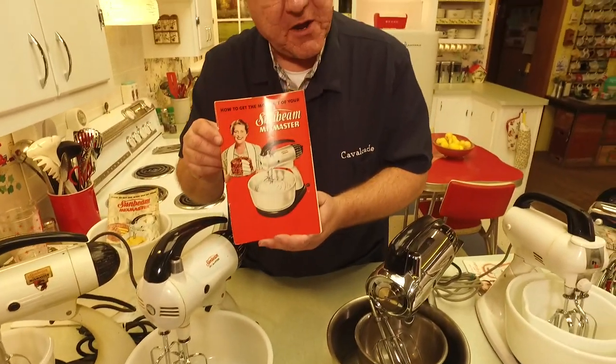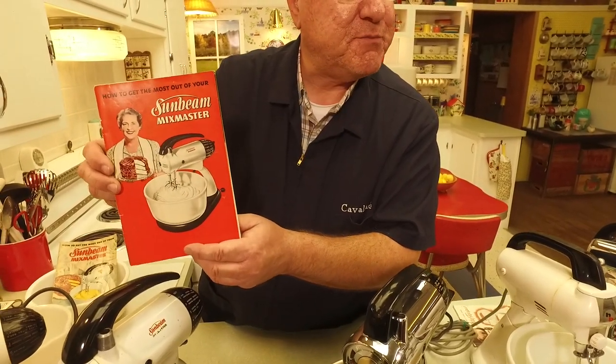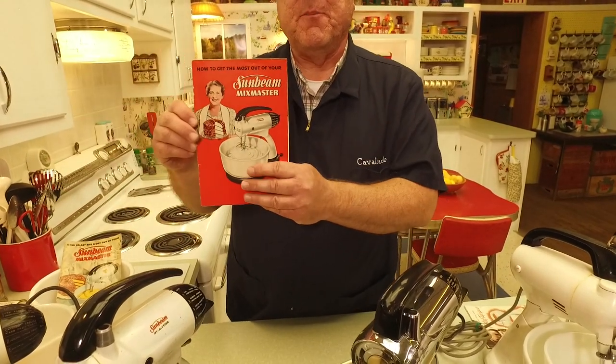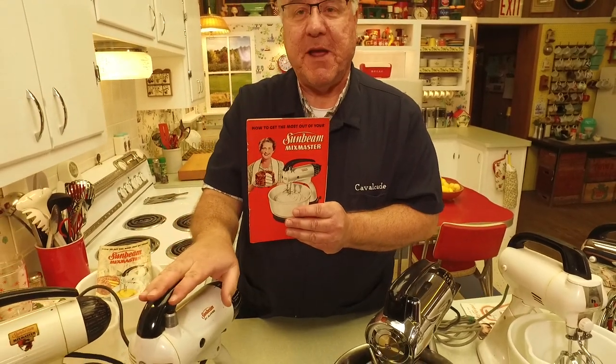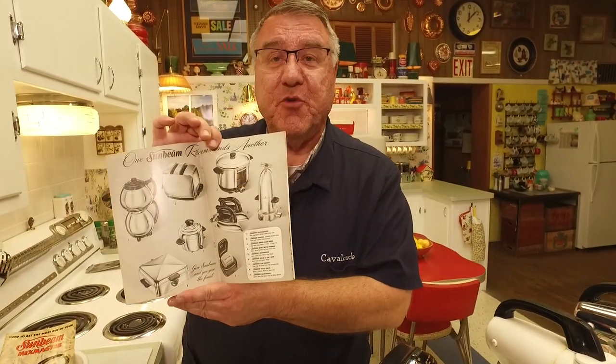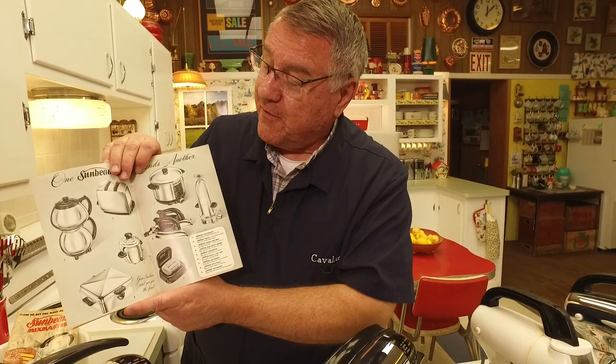Of course you got your book — they updated the book. Look at her with her cake, just so proud as you please. 'How to Get the Most Out of Your Sunbeam Mix Master.' They used to say that if you used a Mix Master versus hand mixing, your cakes were so much lighter and higher — and they probably were, probably whipping more air into it. Inside of course they show you all the other Sunbeam appliances.